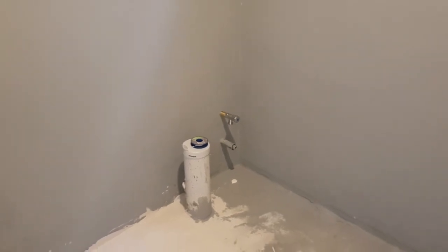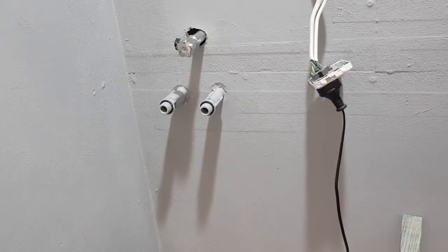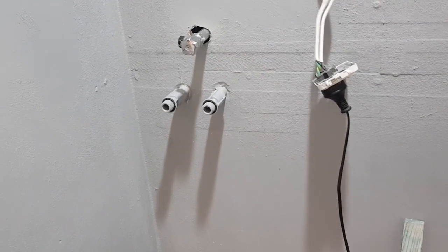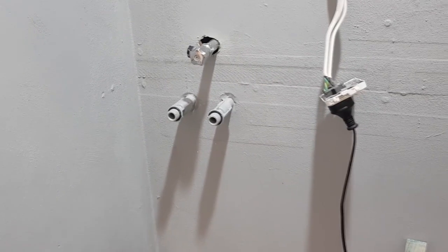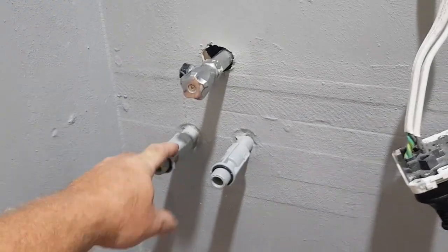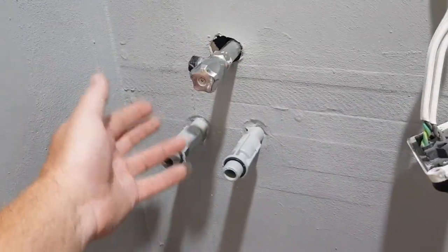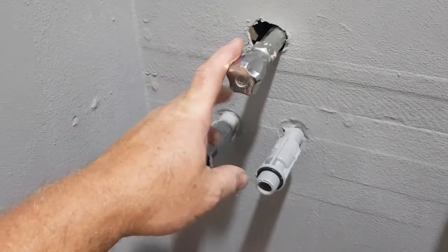I'll have to go around and re-waterproof those sections, but at least it means I don't have to redo the entire bathroom. Same goes for the laundry section — you can see there are three taps there: one hot, one cold, and one for tank water. In a perfect world I would have had the cold tap purely from the tank, but long-term I kind of like this setup anyway because it gives me a genuine backup should I ever have any issues with the tank.